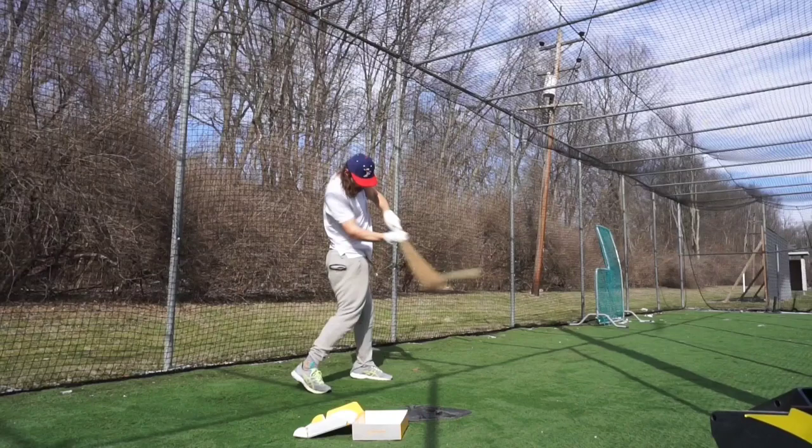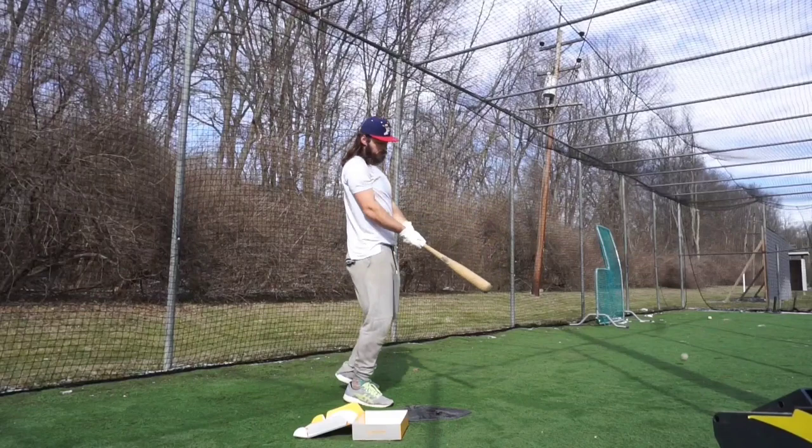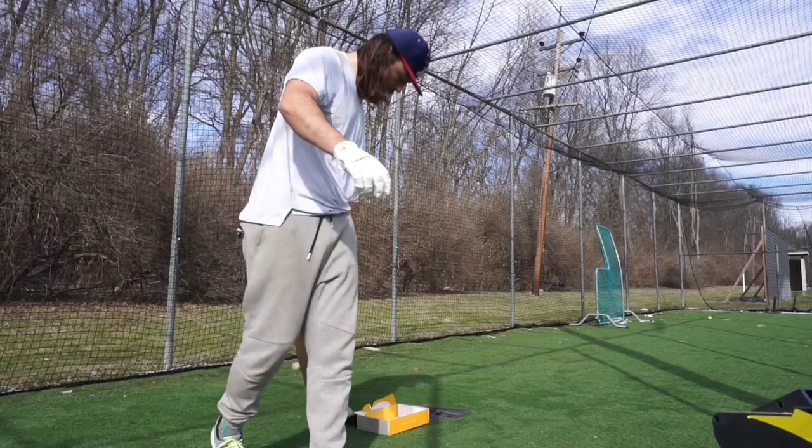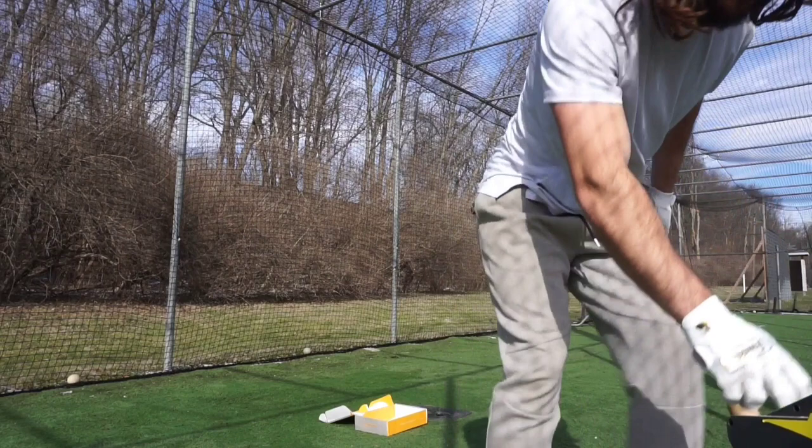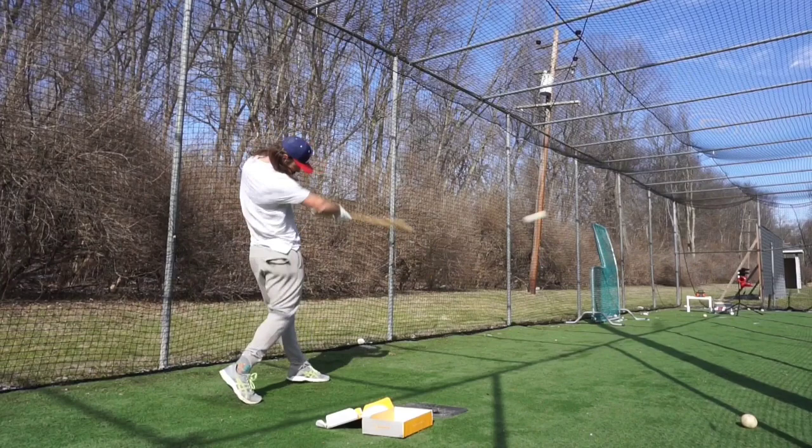Despite that, we were able to break into the 90s plane efficiency again. And I hit a PR of 14.2 rotational acceleration, just slightly higher than we were last week in the Bonjelic drill.